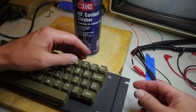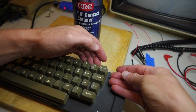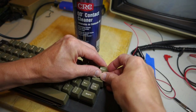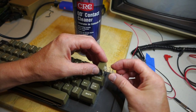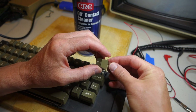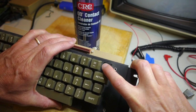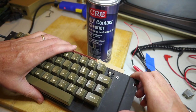Now that we've got that apart, we can pop off the reset key, which is the one that isn't working. You can either just pry it up because it's a corner key, or use a chip puller. Just be a little careful because the reset key actually has a spring that goes with it, just to make it harder to press down so you don't accidentally press reset.